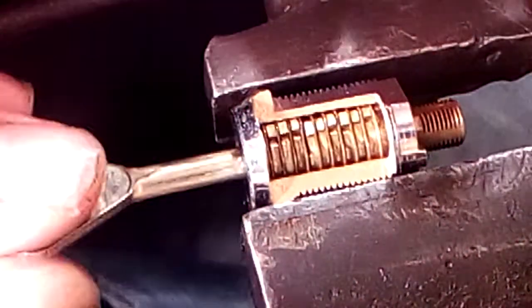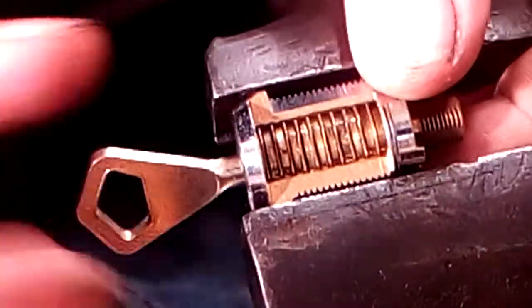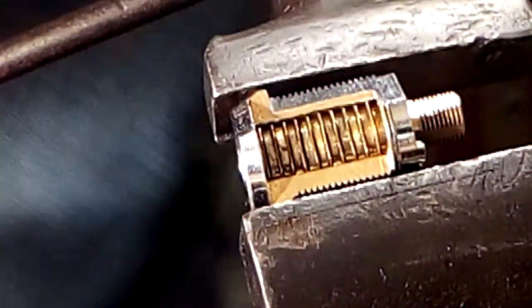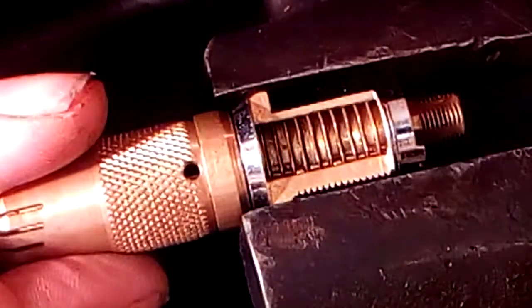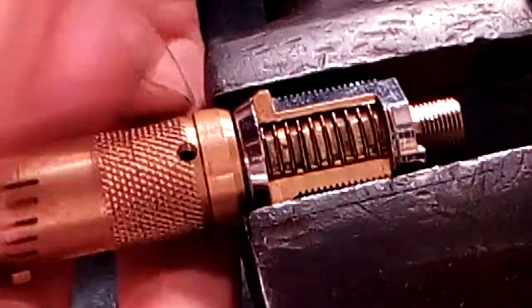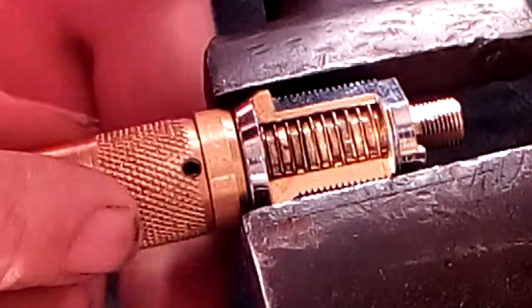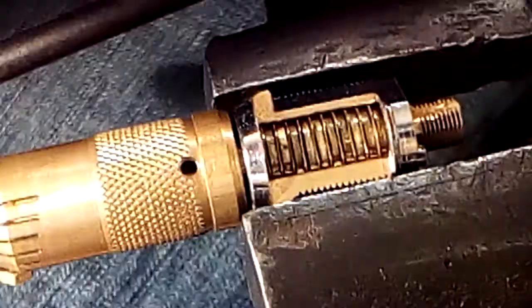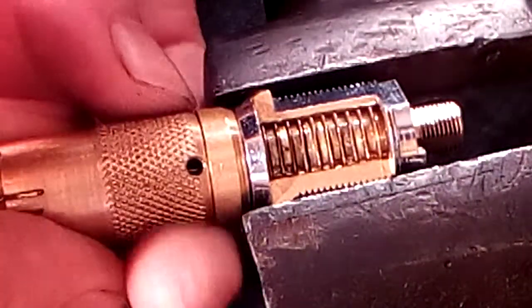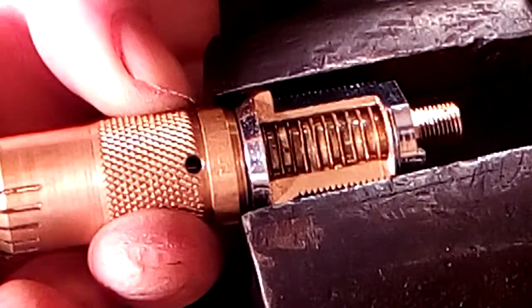Here's an Abloy classic. I'm going to zero all the discs with a blank. Now I'm going to show why you cannot rely on the lock binding up from rear to front. Because generally that doesn't happen — you won't get a particular brand of lock that always binds front to rear, rear to front, or in any particular order. It's just not how it works.